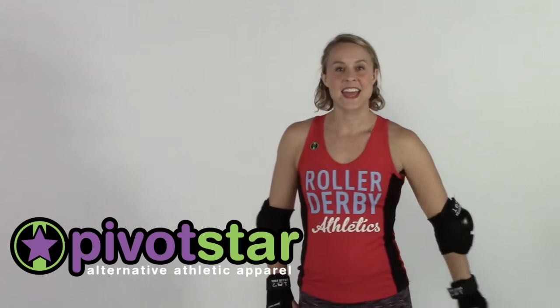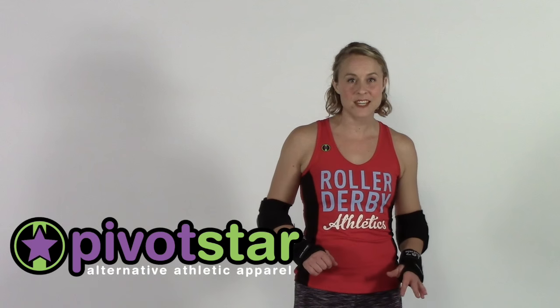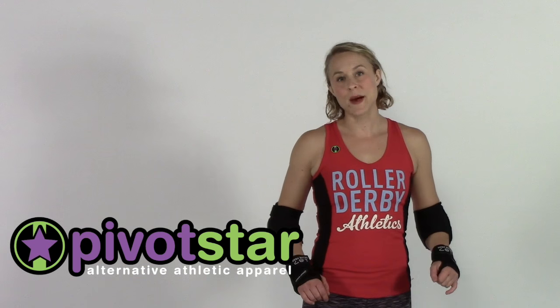In case you didn't notice, this lovely jersey that I'm wearing is from PivotStar. They make jerseys in all kinds of colors, they'll do custom stuff for your team, and they are velcro-proof and comfortable and awesome. Check them out and shop online at PivotStar.com.